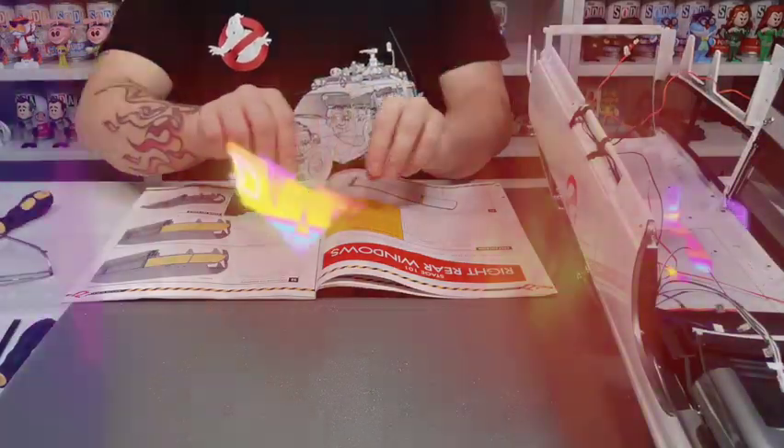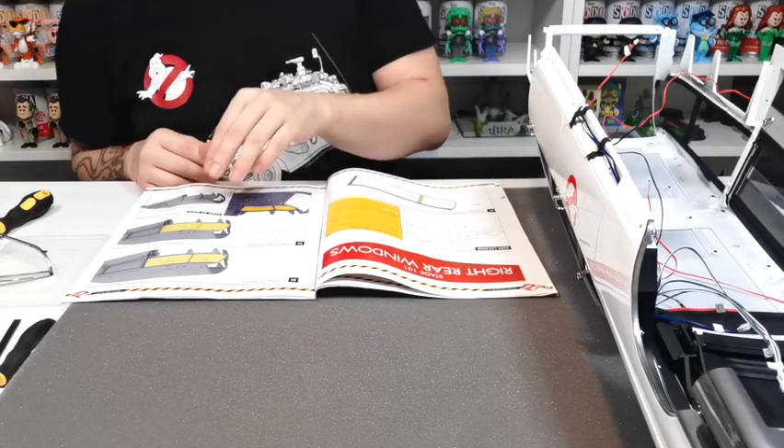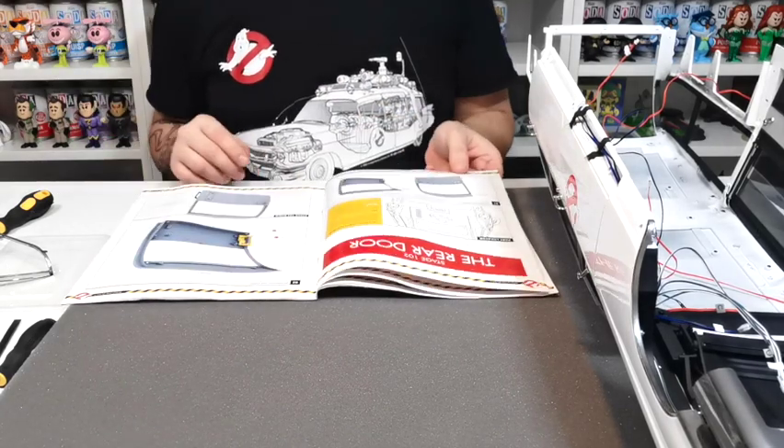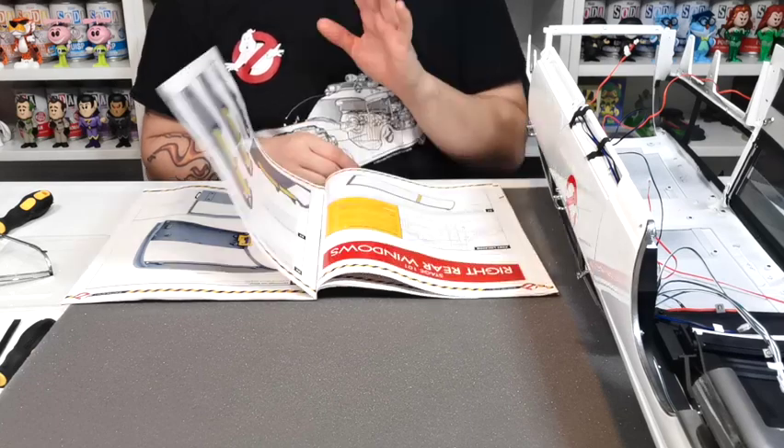What's up guys, welcome to my channel. In this video we're going to be doing stage 101 and stage 102 of Build the Actor One. Can't wait to do this.